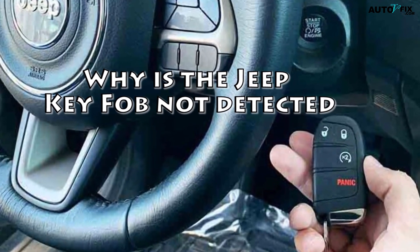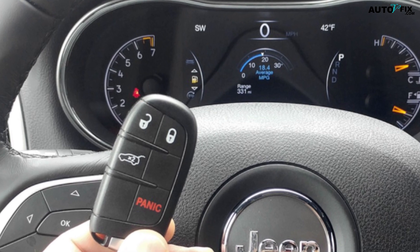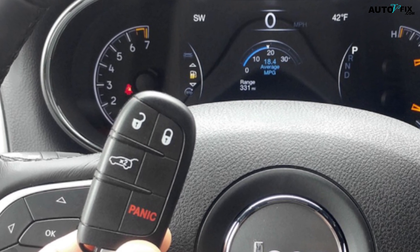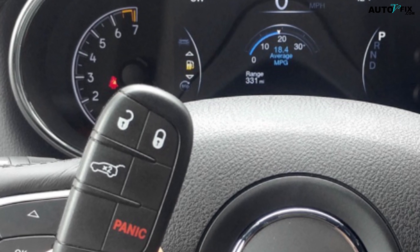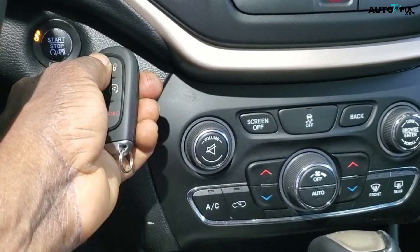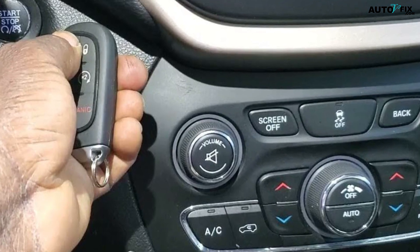Why is the Jeep Key Fob not detected? The Jeep Key Fob is a device that allows you to remotely control your Jeep. It can be used to lock and unlock the doors, start the engine, and even open the trunk. Jeep Key Fobs are a great way to make sure that your Jeep is always secure, and they can also make life a lot easier.